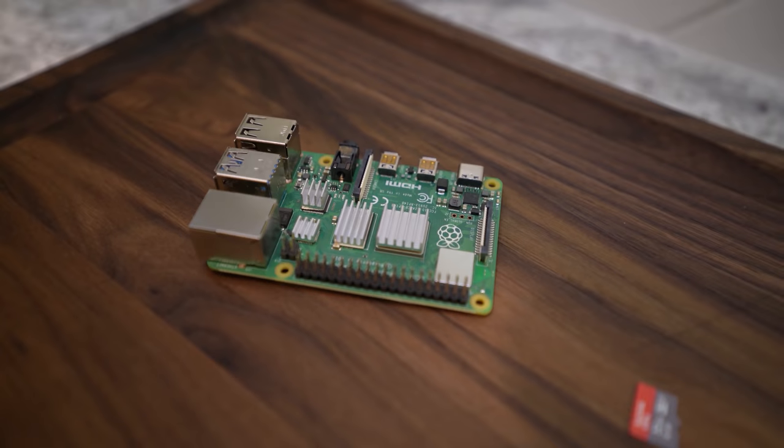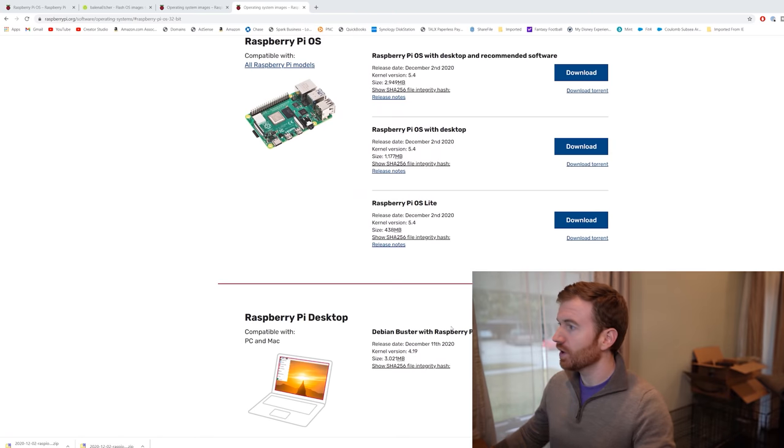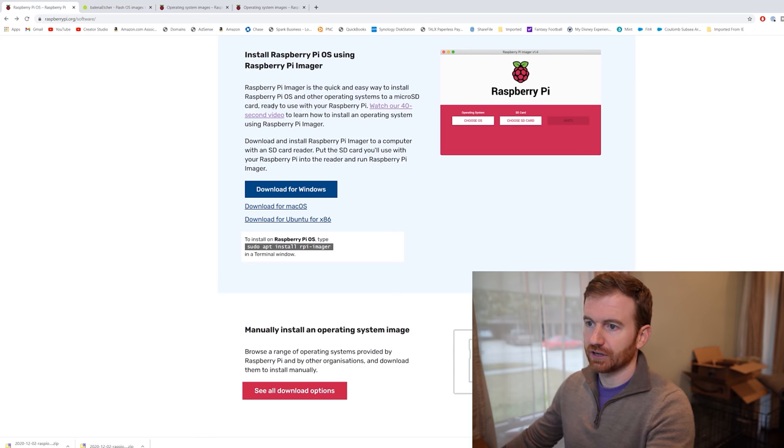First, you're going to have to purchase a Raspberry Pi — I'm using the Raspberry Pi 4, but you don't have to get the 4. You're also going to need a micro SD card. You'll take that SD card and flash the Raspberry Pi operating system onto it. Some people install a way to remote in to the Raspberry Pi; I just connected a monitor, keyboard, and mouse and worked directly on the Pi. You're going to need an etcher — I'm using the Balena Etcher, but Raspberry Pi also has their own you can download from their website.